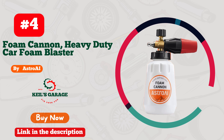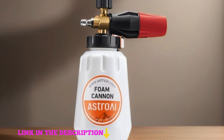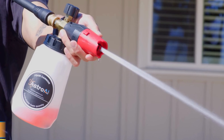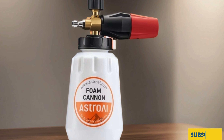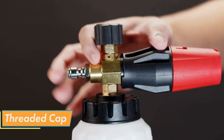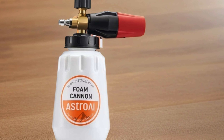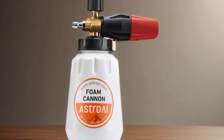Number 4: Astro AI Foam Cannon — a game-changer for car enthusiasts everywhere. With its heavy-duty construction and wide-neck design, this foam blaster delivers a thick, luxurious foam that coats your vehicle like a blanket of snow. The adjustable snow foam lance ensures you can tailor the foam density to your liking, while the one-liter bottle capacity means fewer refills and more time spent detailing. Compatible with most pressure washers thanks to its one-quarter-inch connector, the Astro AI Foam Cannon is a must-have tool for anyone serious about achieving professional-grade results at home. Say goodbye to mediocre car washes and hello to a showroom shine with the Astro AI Foam Cannon.